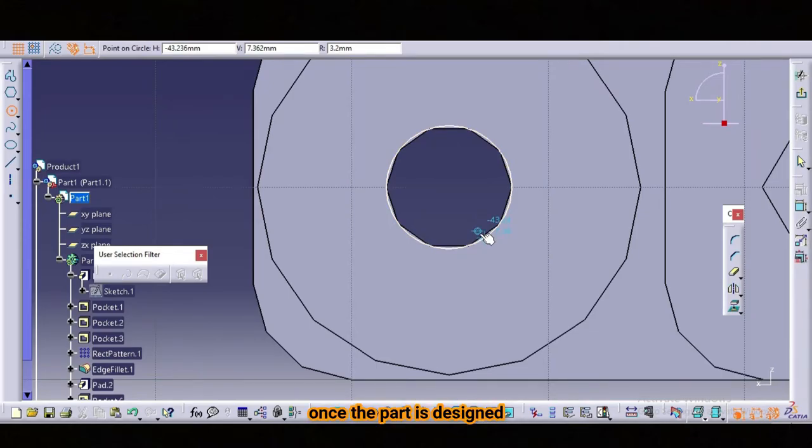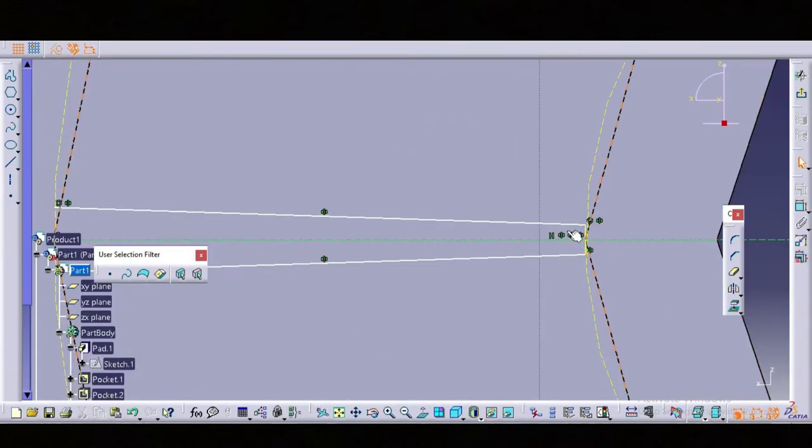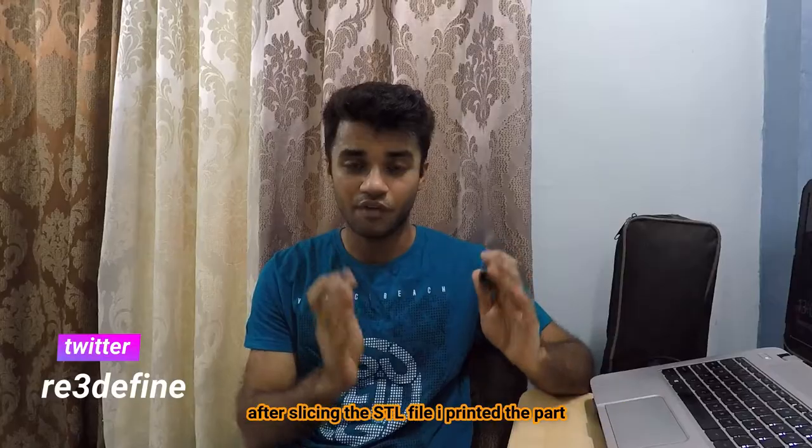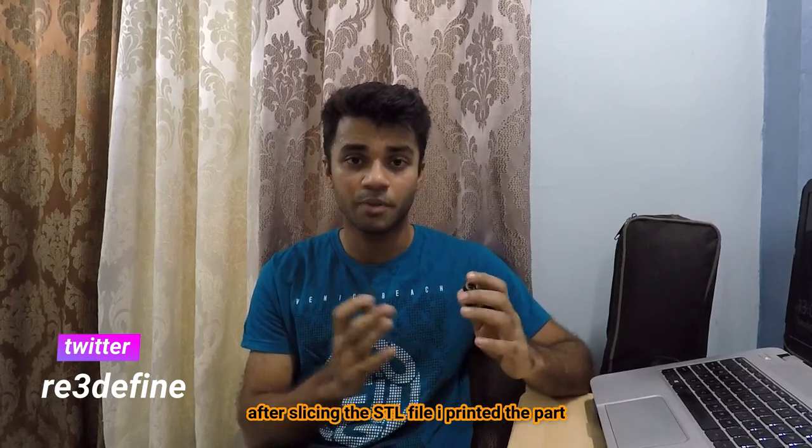Once the part is designed, the model is converted to an STL file which is then sliced in a slicer. After slicing the STL file, I printed the part.